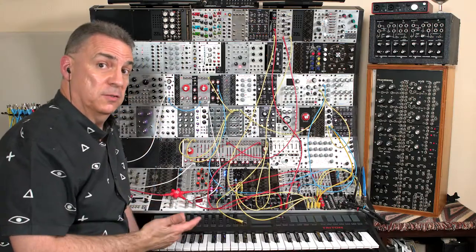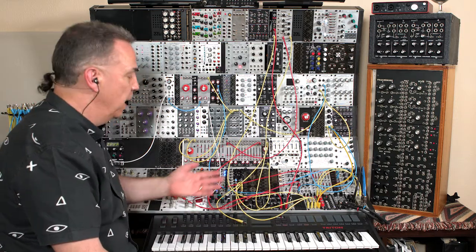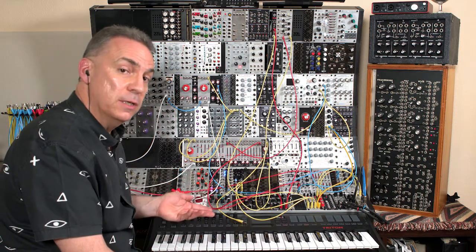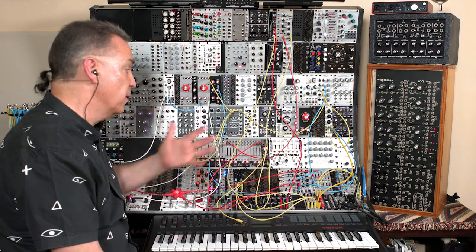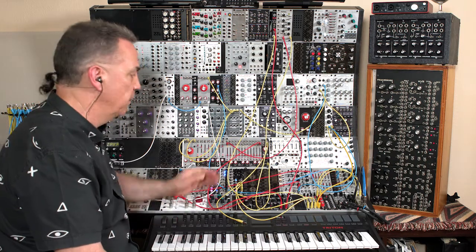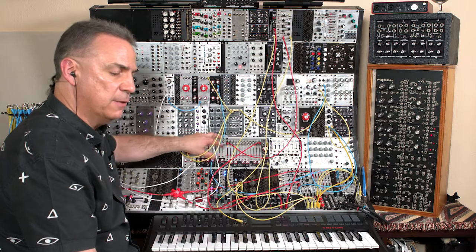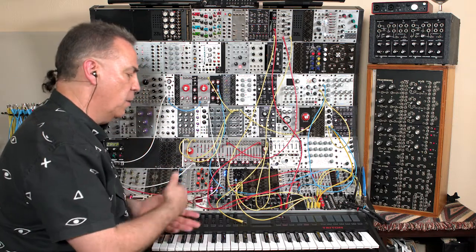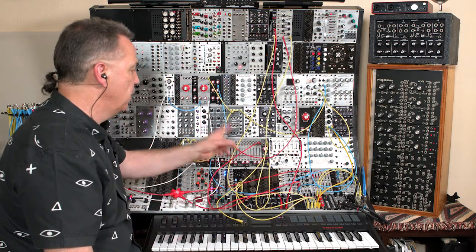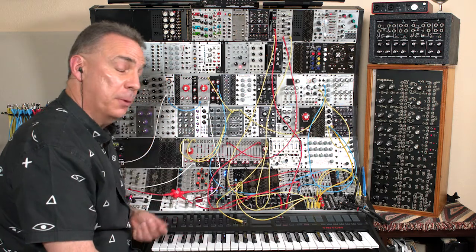The theme here is Eurorack expansion — starting with a small system and looking at what modules to expand with. I would not make the Bark filter the first thing I added to something like an Atlantis or a Mother-32, because it's very advanced, not very small, and not very inexpensive. But it is very powerful and gives you several different things you can do with it. It's good for a large system where you can take advantage of all of these voltage ins, voltage outs, and audio outs to create system-type patches that are much more complex or much more subtle. Keep in mind that you might want to get here eventually, down the road, to create more complex patches out of your ever-growing modular synth.